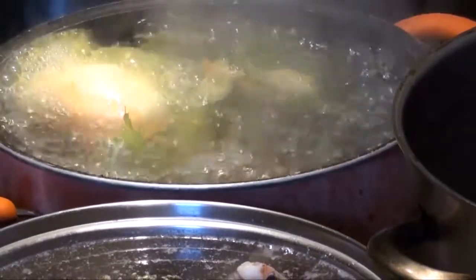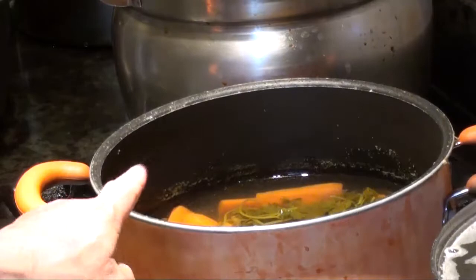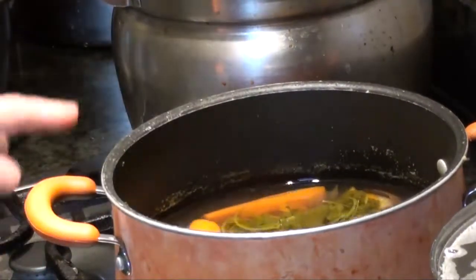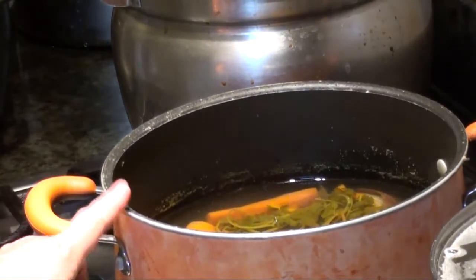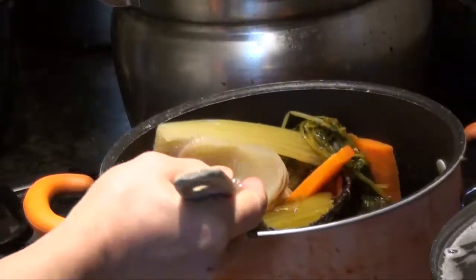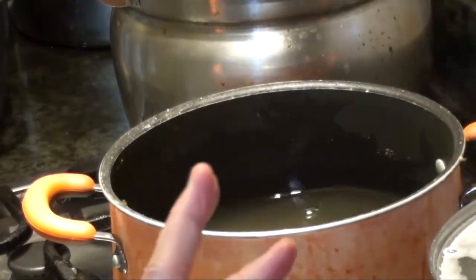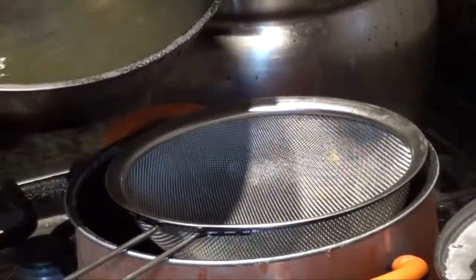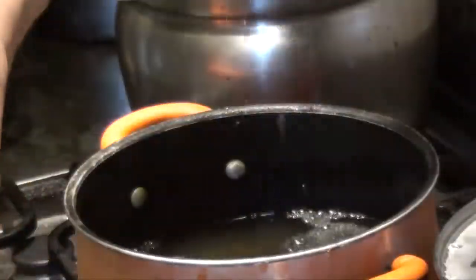So it has been cooking for a while. I think it is almost 2 liters, so measure about 2 liters. Strain this over — try to get it as clear as possible.